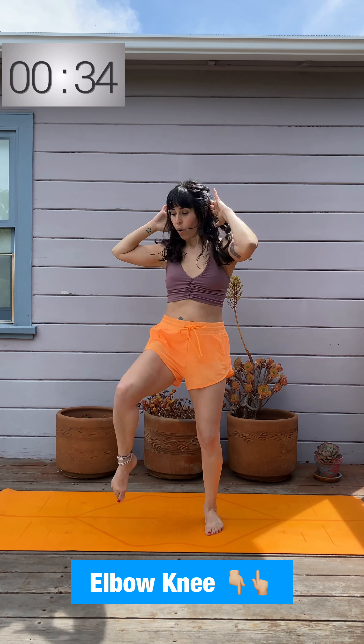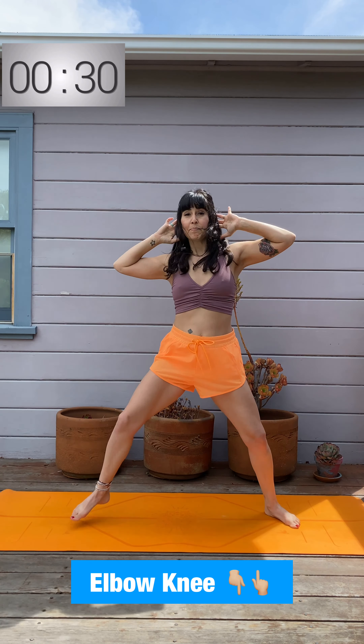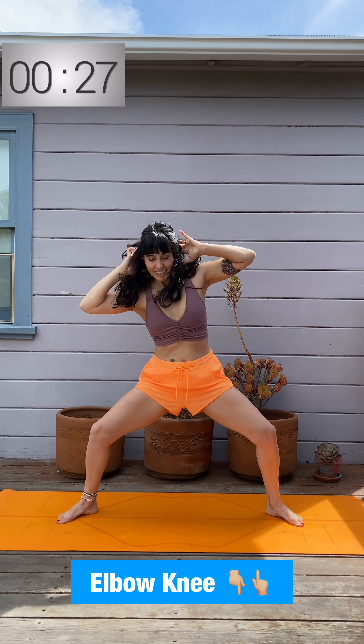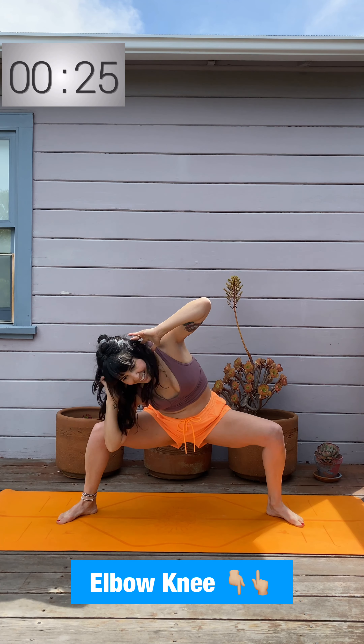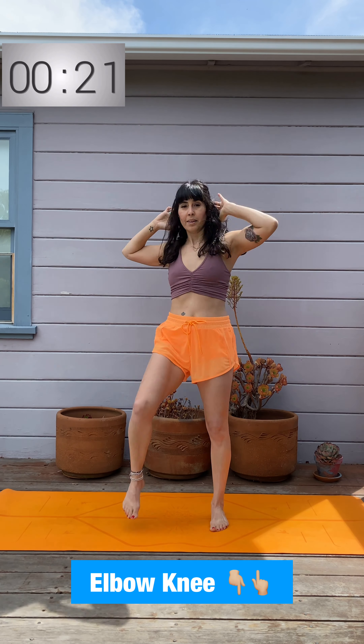Come on up, elbow to knee, standing nice and tall — not pulling on the neck. Get as deep as you can on your plie side bends, and then really twist that trunk as you exhale each one.